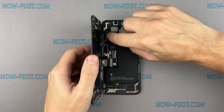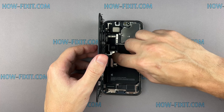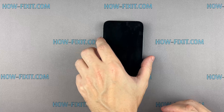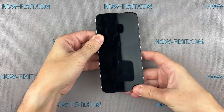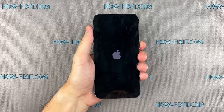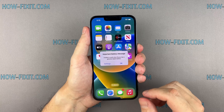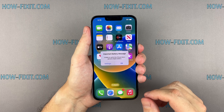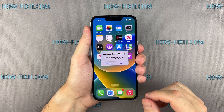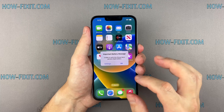Now that it's all back together, let's test your iPhone to ensure the functioning of the new battery. After starting your iPhone, you may see a message saying 'Unable to verify this iPhone has a genuine Apple battery.' Don't worry — this can appear even if you've installed an original Apple battery. You can safely ignore this message; it won't affect the phone's performance.